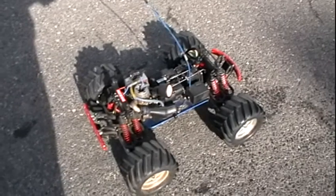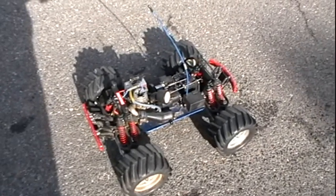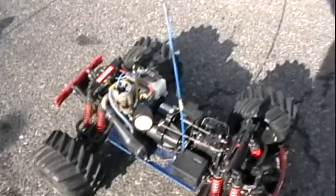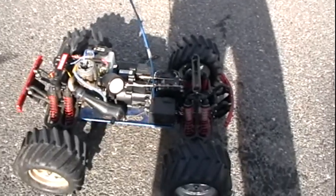Hello, this is my Traxxas T-Max 2.5 that is for sale on eBay for $1.55 starting price. It's got new shocks all around, new bulkhead, new upper and lower A-arms down there, both sides. Kept in very nice condition, cleaned after every use, very well taken care of, so I'm just going to start it up for you guys so you can see that it actually runs and everything, and it's in good working condition.